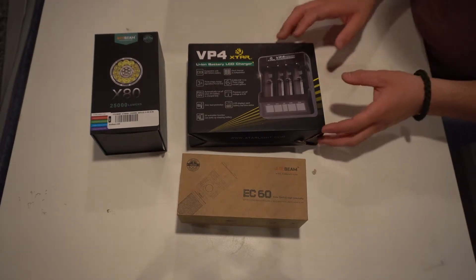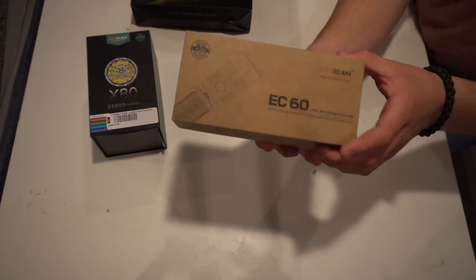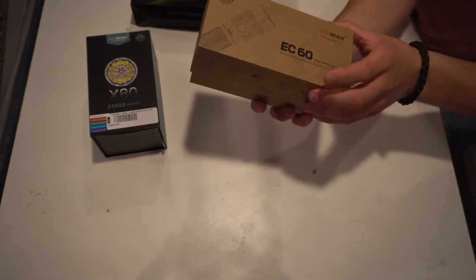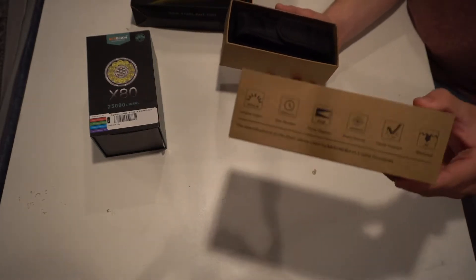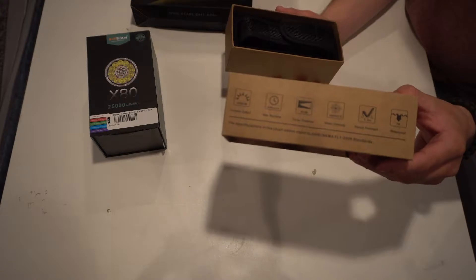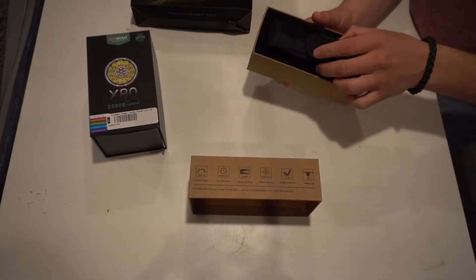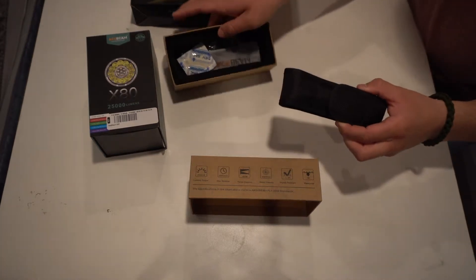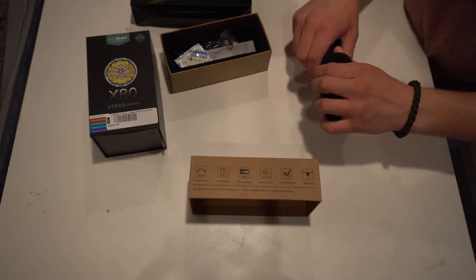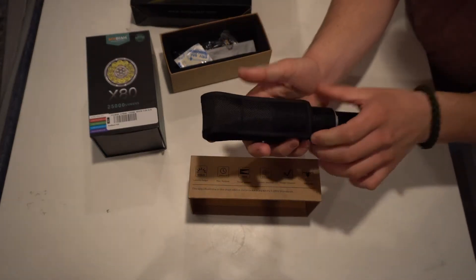Let's start with the EC60. This is a heavy-duty little tactical flashlight — it's a 2,000 lumen flashlight, good to 600 yards, and has a runtime of 900 hours at its max runtime. It's really great, impact resistant, and waterproof to two meters. So if you're outside hunting, fishing, or doing anything outdoors, this is perfect for you.